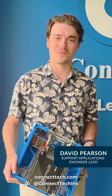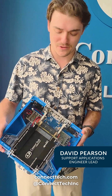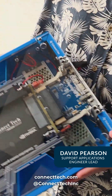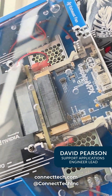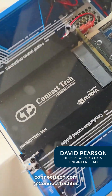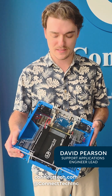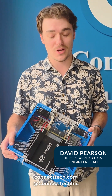Hi all, David Pearson again with the support team here at Connect Tech. Today I want to talk to you about one of our newest product introductions, that being the VDC001-01. That's our VPX development chassis that includes an integrated VPG004 — that's our 3U VPX AGX or industrial module.